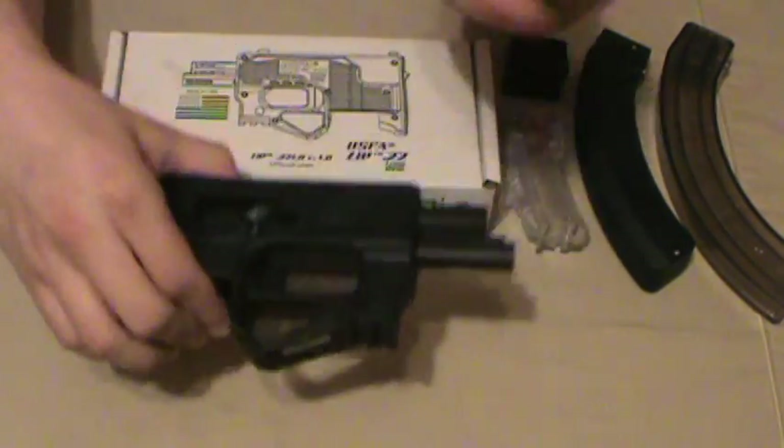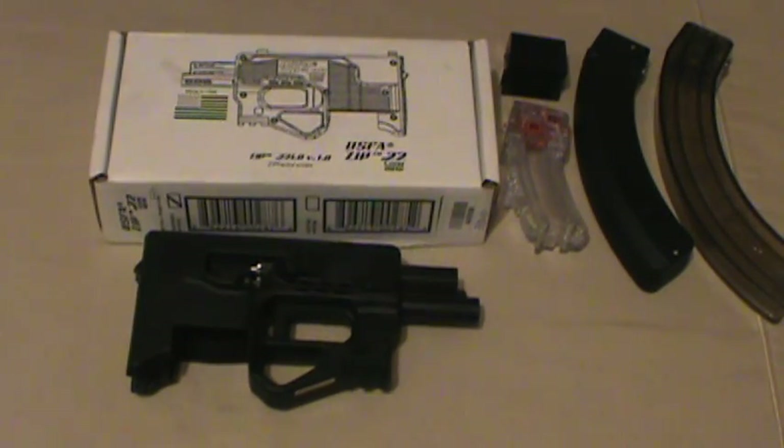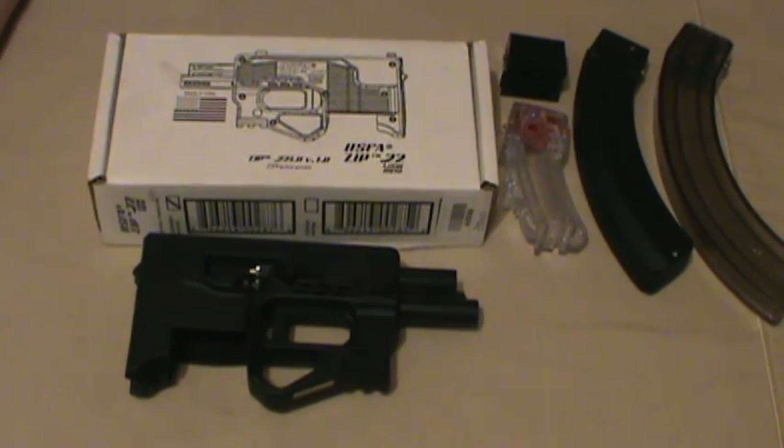We had a gun show this weekend, and one of my favorite dealers locally had listed on their website that they had three in stock. They had one left by the time I came around yesterday morning, so I picked it up — couldn't pass it up.